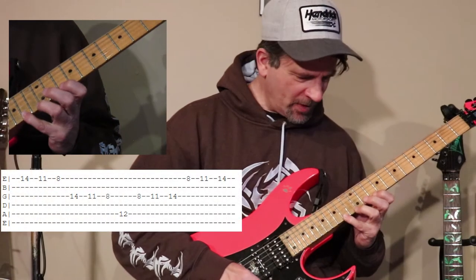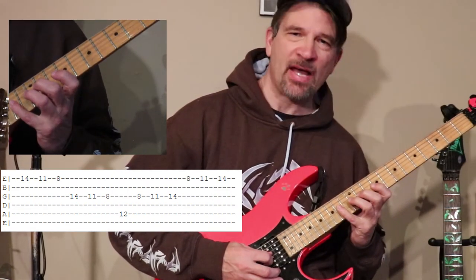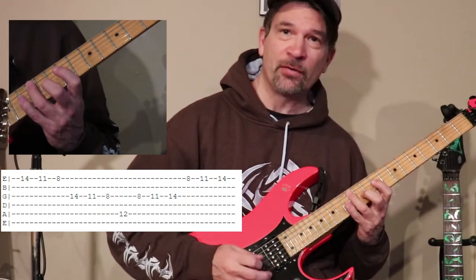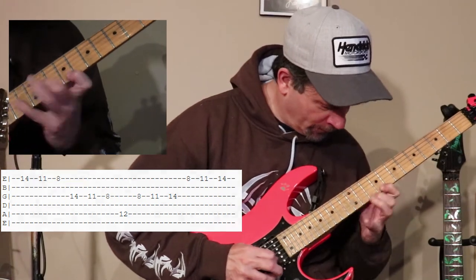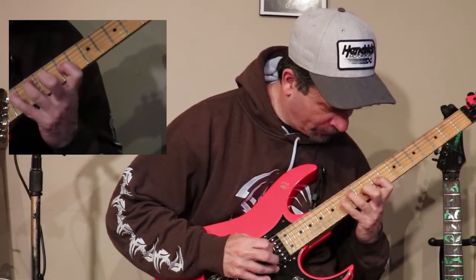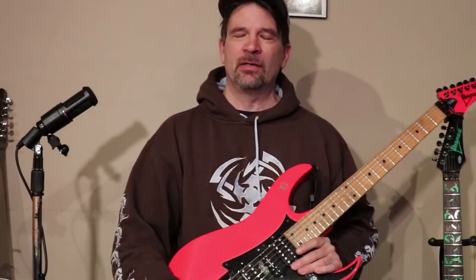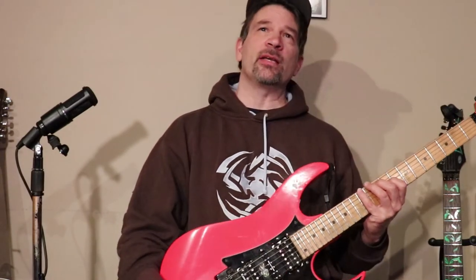We'll do the hardest one first — it's a stretch. It's the 14th fret on the high E string, then you jump to the G string and do the same exact frets, and finish it off with the 12th fret, third finger on the A string. It's a little tricky, but with practice — and as Paul himself said, don't hurt your hand doing this. If you feel pain, just stop — you don't want to do any long-term damage like carpal tunnel.